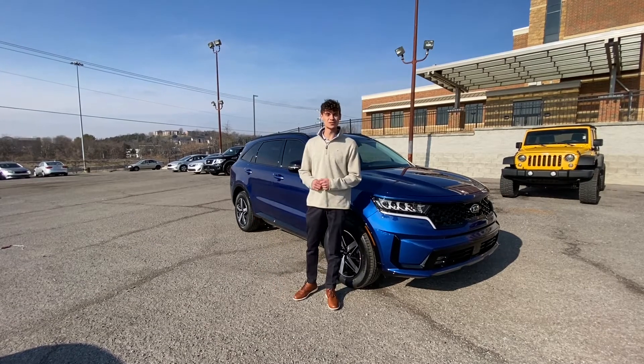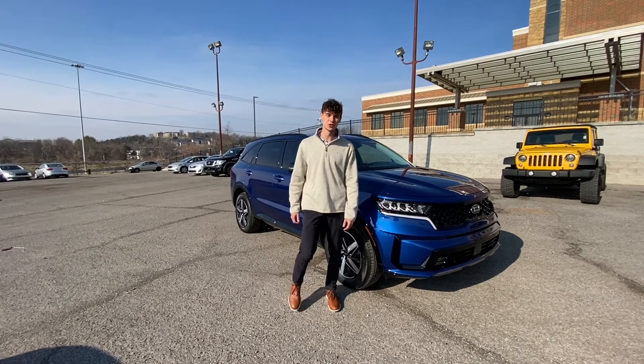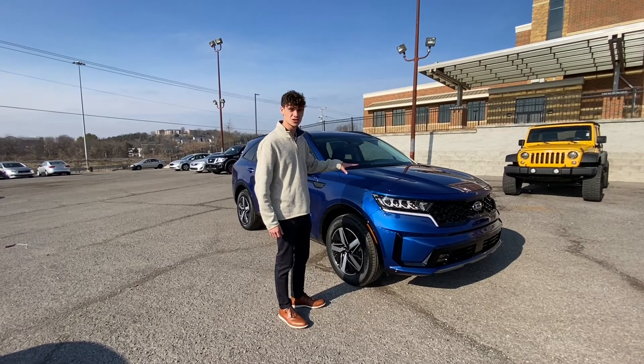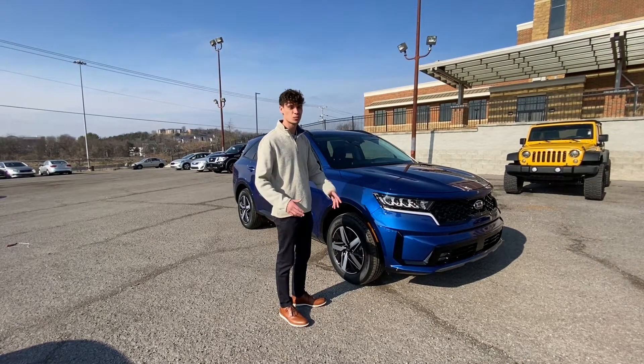What's up everybody, thanks for tuning in for another video here at Domestic Automotive Authority. Today I'm going to go over a couple of features on this Kia and show you how to use the Smart Cruise Control feature and how it practically drives itself.